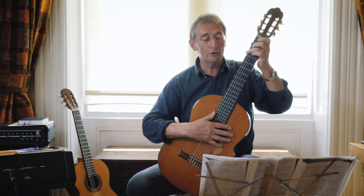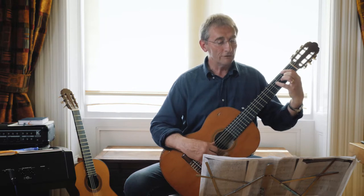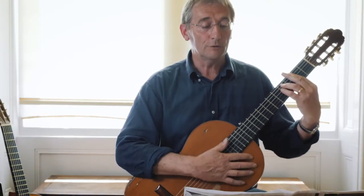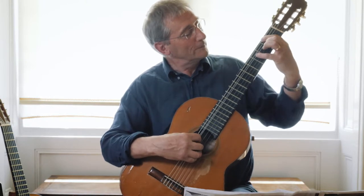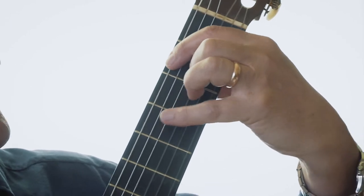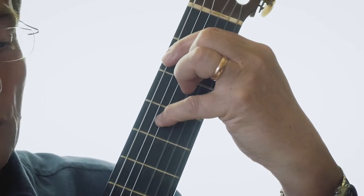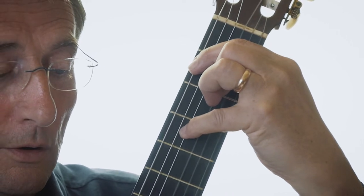So the sequence goes: B minor to the flamenco version of A, then an ordinary G, and then down to a very awkward version of F sharp minor. You can't play it as a full bar because you need an open string. You have to arch your fingers over carefully so that you don't catch the open second string.